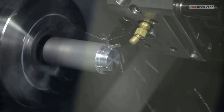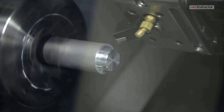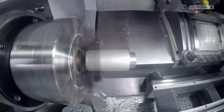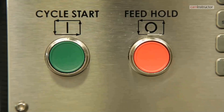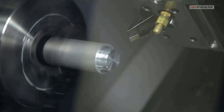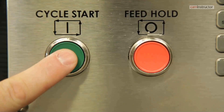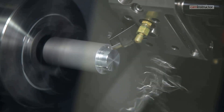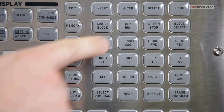During the next tool change, press the single block button to activate single block mode again. Press the cycle start button repeatedly until the tool starts approaching the workpiece. Have your finger over the feed hold button so you can press it if something is not correct. Press cycle start. If everything is correct, turn single block off by pressing the single block button.